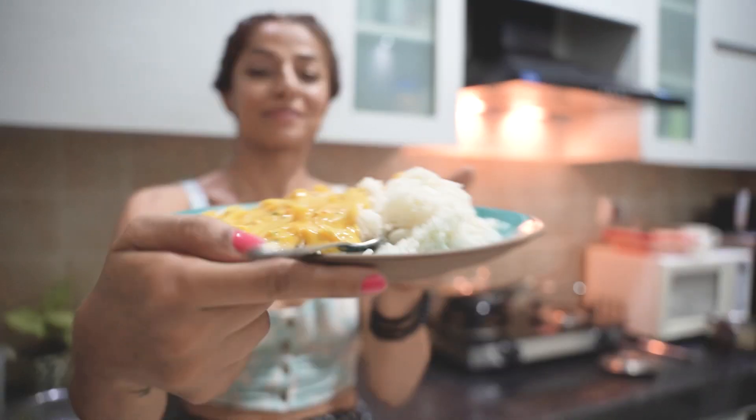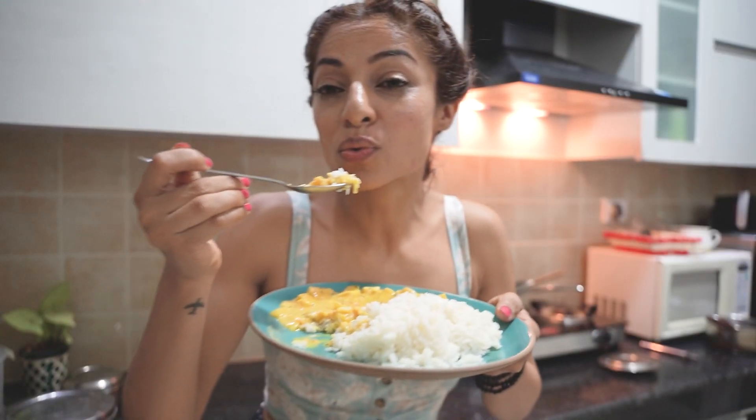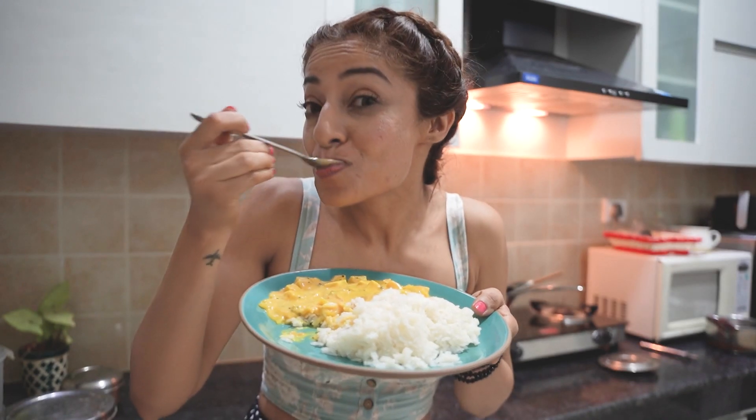Today we will make our traditional curry chawal, but a healthier and vegan version without compromising the taste. So let's get started.